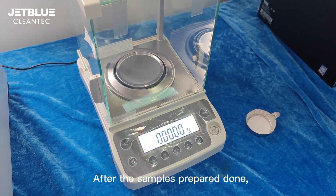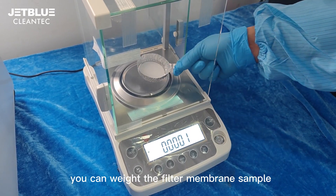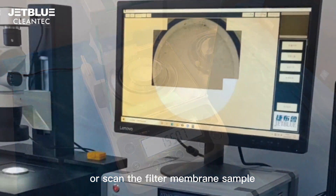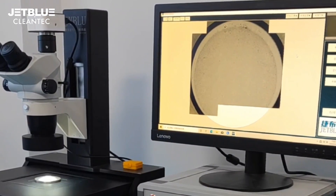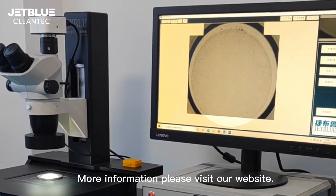After the sample is prepared, you can weigh the filter membrane sample, or scan it under a microscope for image analysis. For more information, please visit our website.